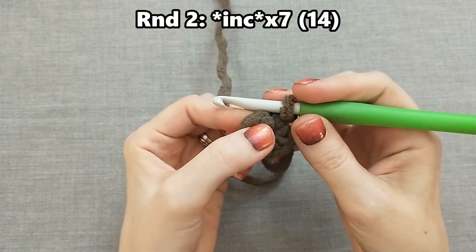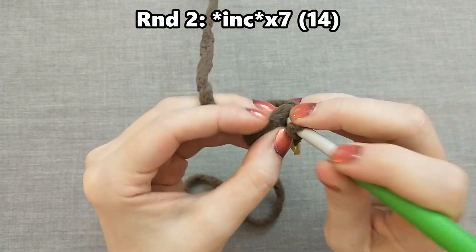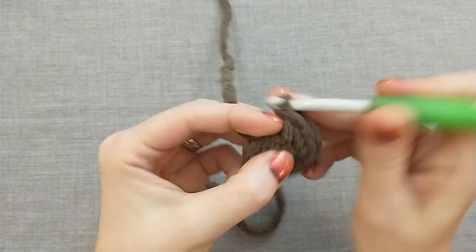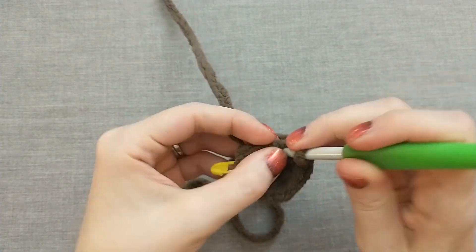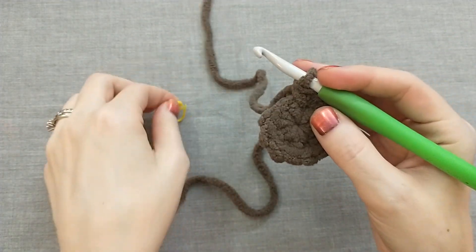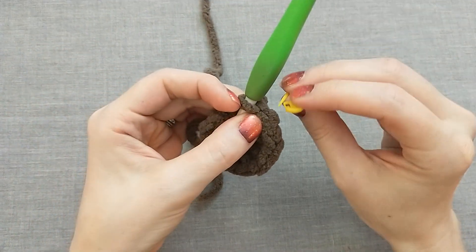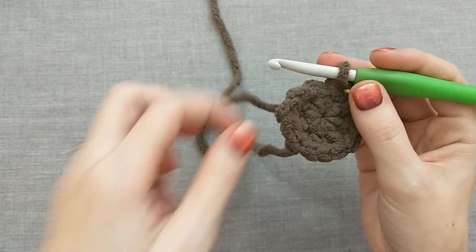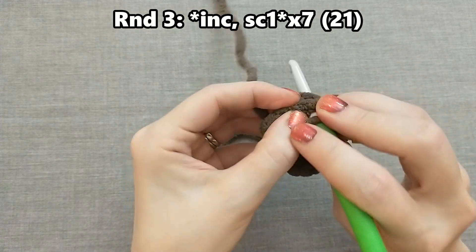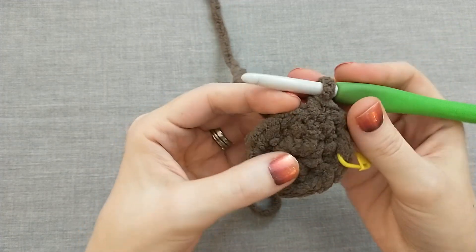For round two, we're going to increase seven times for a total of 14 stitches. An increase is just doing two single crochets into the same space — so if we had seven before, we do two in each one and now we've got 14. Remove your stitch marker to do the last stitch of the round and then put it back in for the last stitch of round two. For round three, do an increase and then single crochet one, repeating that pattern seven times until you have 21 stitches. For rounds four, five, and six, single crochet 21 around for a total of 21 stitches — just one single crochet in each spot.